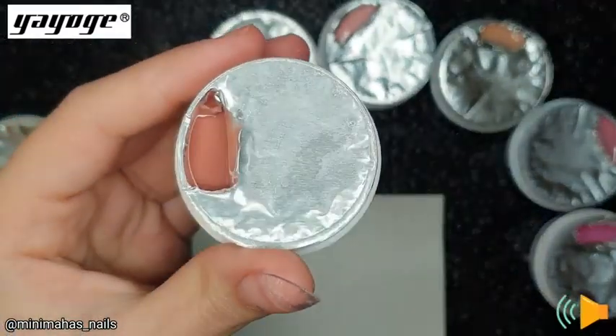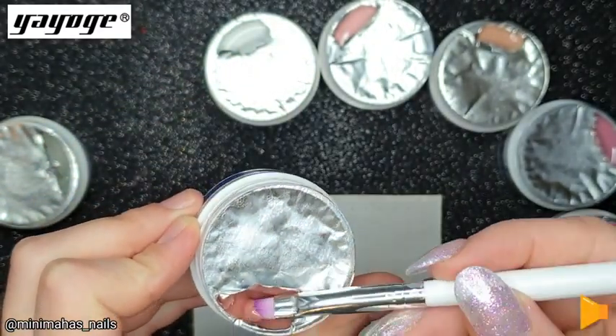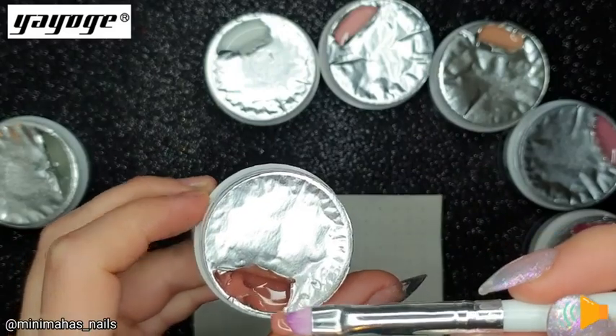The next shade is light pink. This is a really beautiful coral type of pink. It's very lovely and one of my favourite shades that came with the kit.